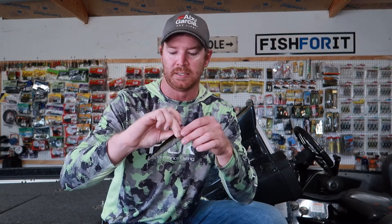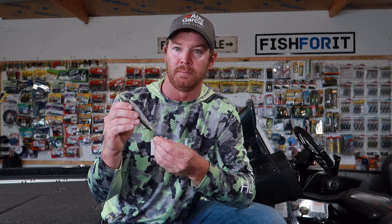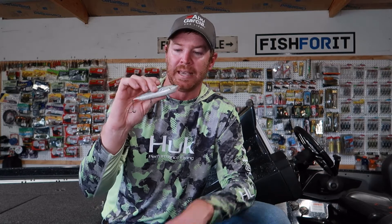A really good bait to do this on is a topwater — this is a Strike King Sexy Dog. Fish swat at this bait so much that they barely get hooked, and this braided line really allows the bait to swing around and maybe get another hook in them, or at least eliminates the potential for leverage. It's a big bait and they can really get some leverage on it. A jerkbait is another great one to do this on.